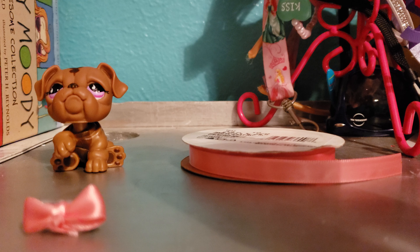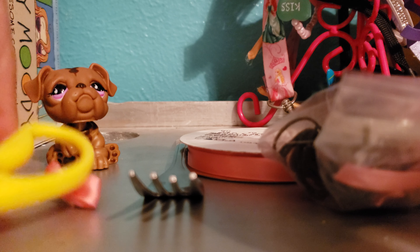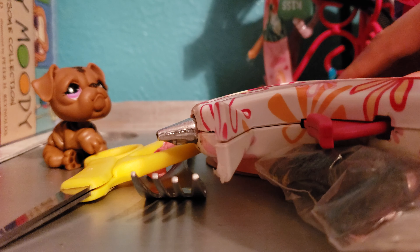You're gonna need ribbon, these bands, a fork, some scissors, and a hot glue gun.